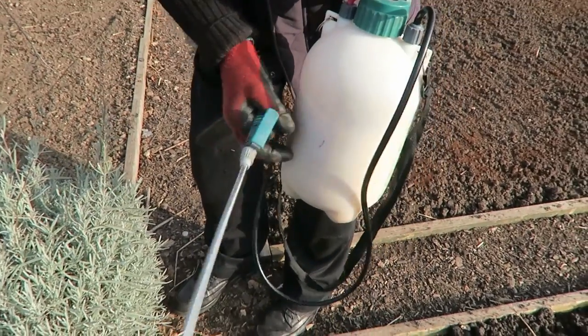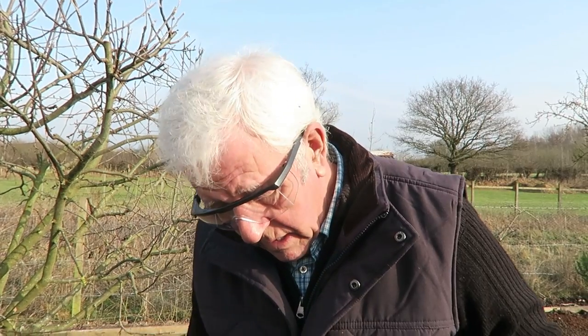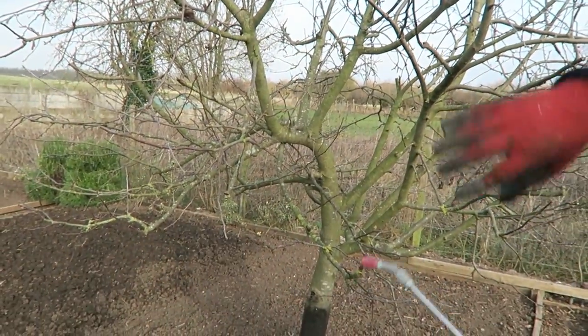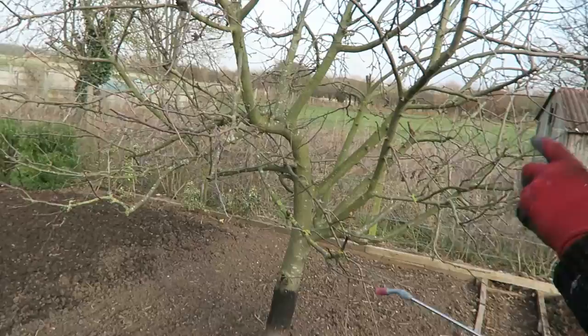I use this little five litre sprayer; I find it easier to get around the trees as the knapsacks are a bit heavy these days. If you're going to do it, read the bottle and make sure you mix it to the right dilution - I think you'll find it's 50ml to the litre, but it's best to read it anyway because it might be a different brand. We try to spray as much as possible on, down to runoff.